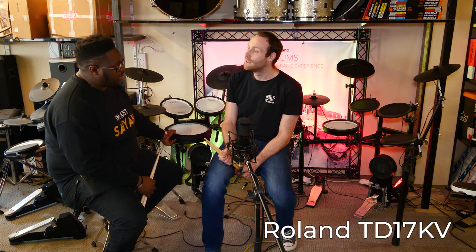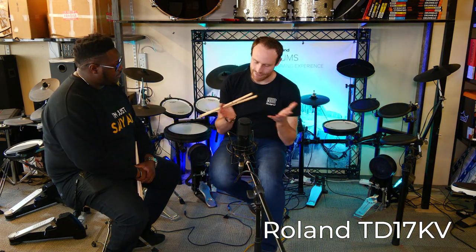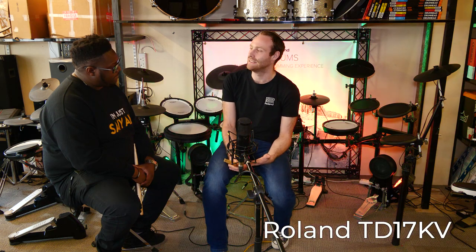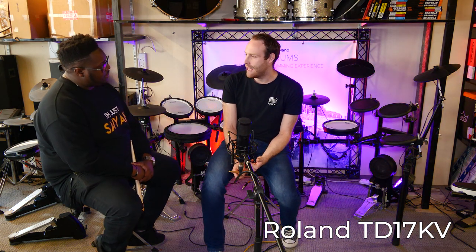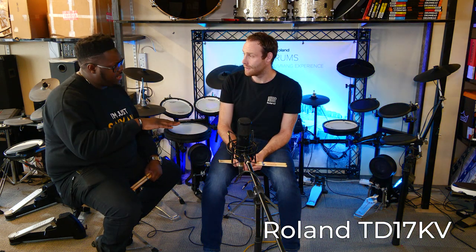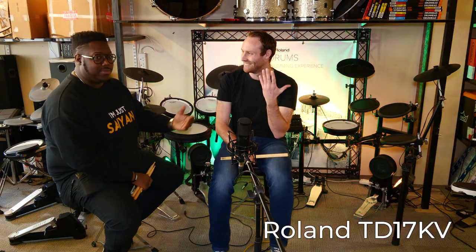The PDX-12 snare is also available separately for those wanting to upgrade from the KL. There aren't actually any other feature differences between the KL and the KV. You get the same kick pad across the whole range, which is the new KD-10. The FD-9 hi-hat pedal is the same across the 17KV and 17KL as well — it's a quieter design than the previous FD-8, which made quite a clicking noise. They come with the same cymbal pads too. The FD-9 works well whether you play heel down or heel up.